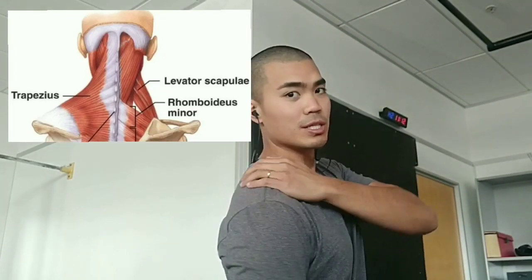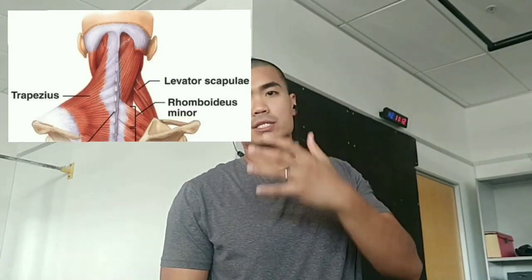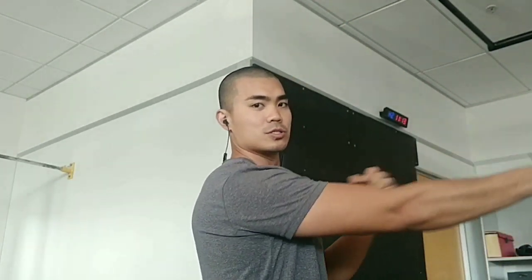The muscles involved are the upper traps and levator scapulae — their job is to elevate your shoulders. If you keep doing the same movements repeatedly, or if you sit in front of a computer, these muscles get tight and restrict movement — such as allowing your shoulders to go forward and back, lifting up, bringing it further back, and any pulling movement where your shoulders go too far forward.